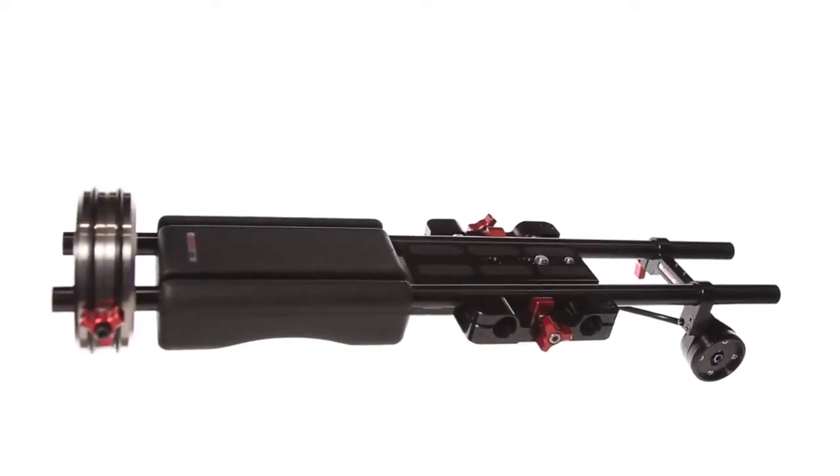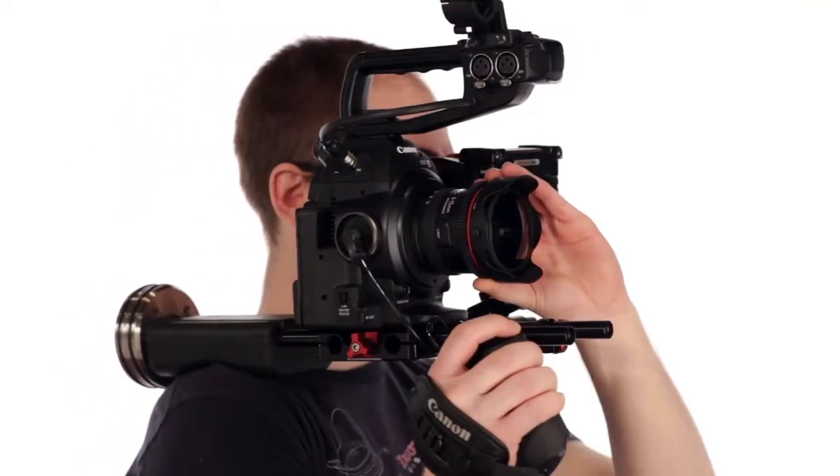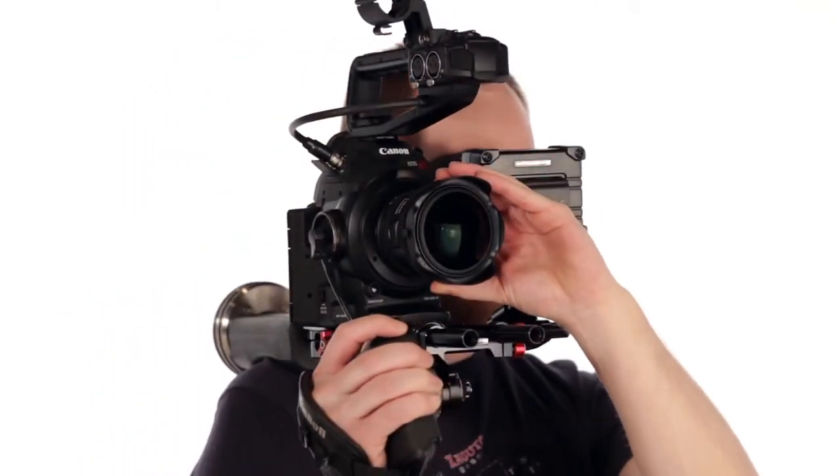The Zacuto C-Shooter is a simple and elegant solution for turning your Canon camera into the time-proven and comfortable style of an ENG handheld rig.